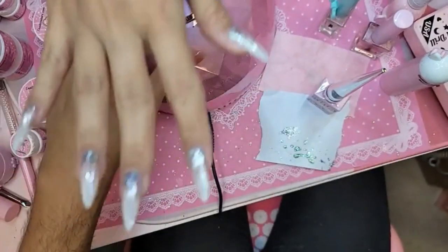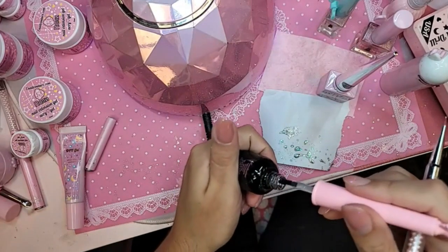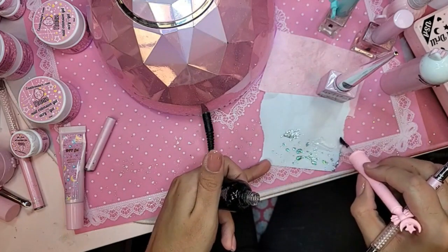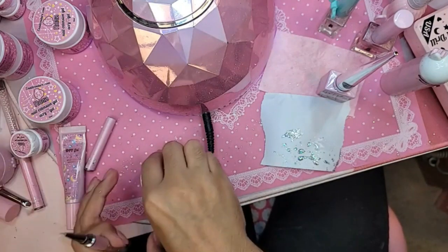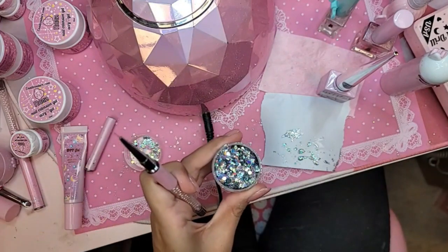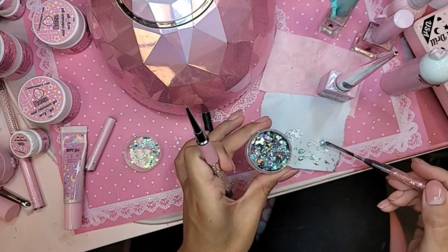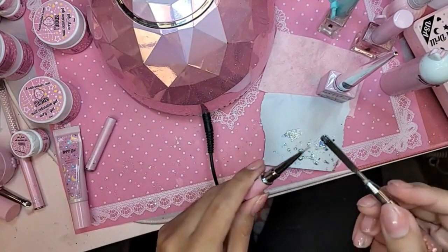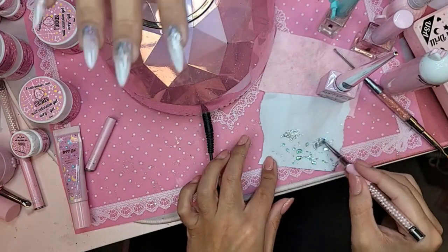Let's bake this for 30 seconds. We're going to do a little glitter mix — we're going to mix base gel. We're going to sprinkle a little bit of Christmas into the base gel, on top of the base.